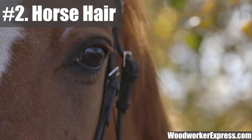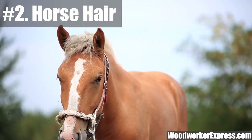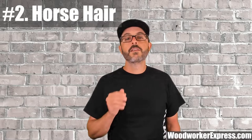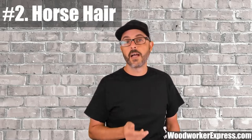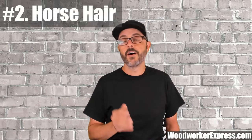Horse hair bristles, as the name implies, come from the manes and tails of horses. They are softer and more gentle on floors yet durable for long-lasting use. The material used in most fine bristle brooms is horse hair, but horse hair is also combined with other types of bristle material to make combination bristles for other applications.